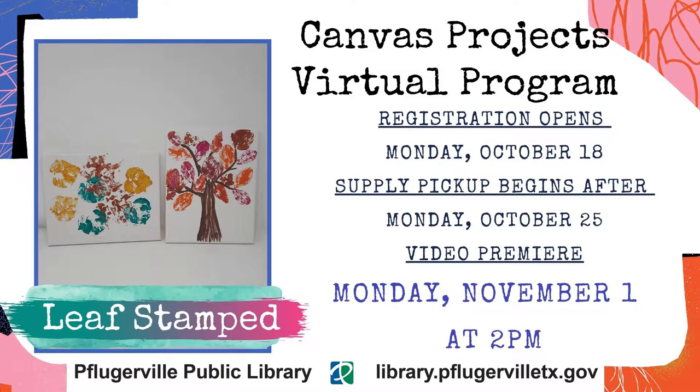Welcome to Canvas Projects, a virtual program offering from the Pflugerville Public Library. I'm Meg Miller, an adult services librarian here with another fun craft geared for ages 12 and up for you to complete. Those who registered through the library calendar can pick up material supply kits, and for everyone else watching, we hope you give these techniques a try. Let's get started on this month's project.